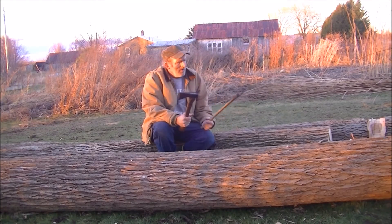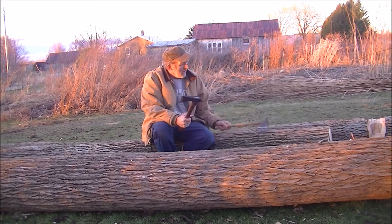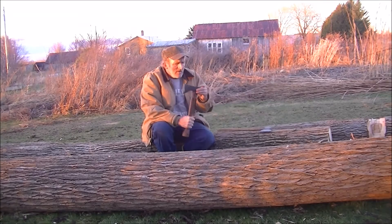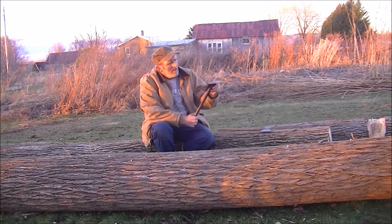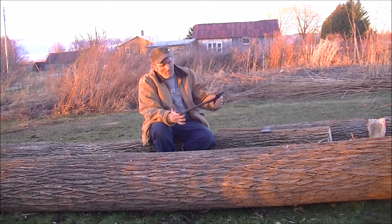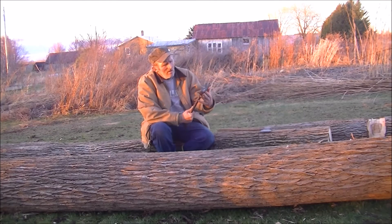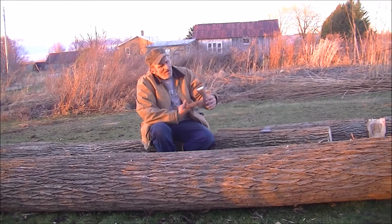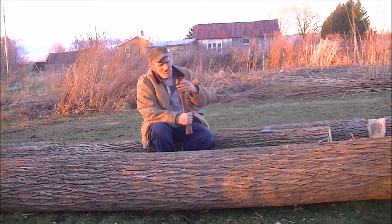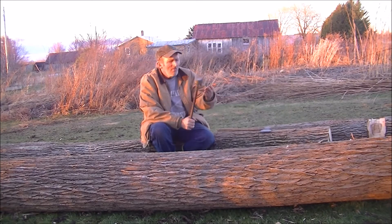I get all my axes and hatchets out, sharpen them up, clean them up. Sometimes I make new handles, sometimes I don't. The first one I'm showing today is a Hudson Bay style and it's about 16 to 18 inches long. It's not a Norland, I don't know what brand it is. It doesn't say anything on it at all anywhere. I bought this new over at Paul Grimshaw's back when I was trapping.